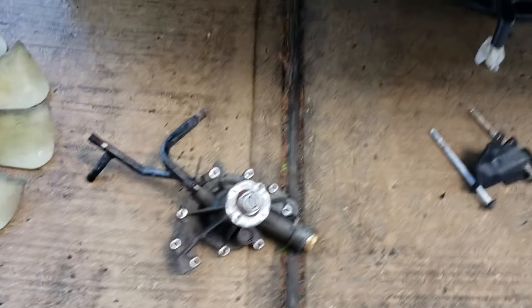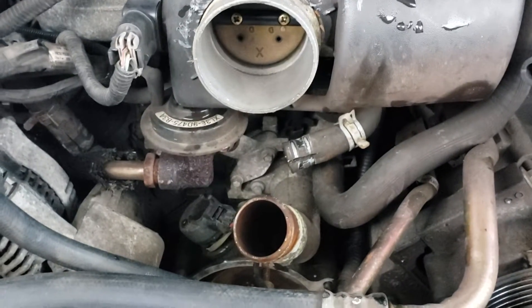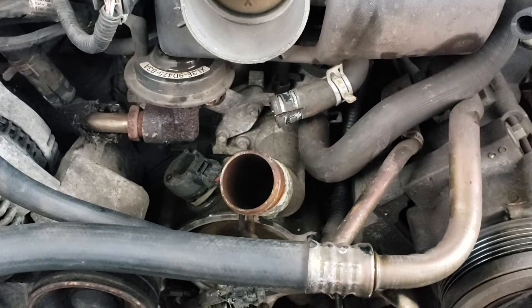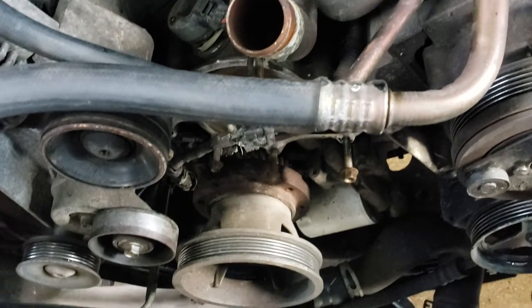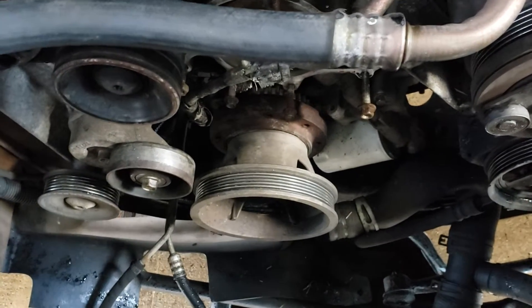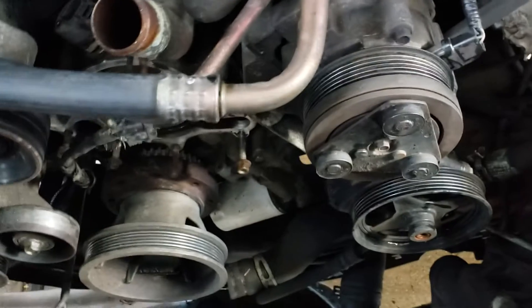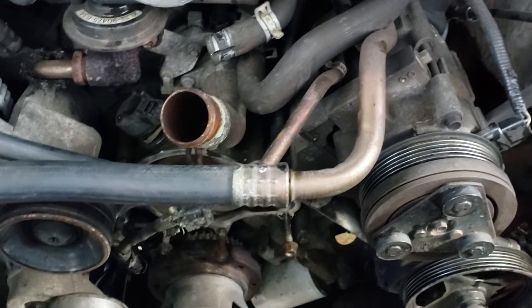While you're here, there are a lot of things you can change on a car this old. You can change all the heater hoses, go into the thermostat, there's another hose over there. You've got the idler pulley back there, the belt tensioner if you want to change that. It all depends — it is 20 years old — so we're just going to change whatever this van needs for now.